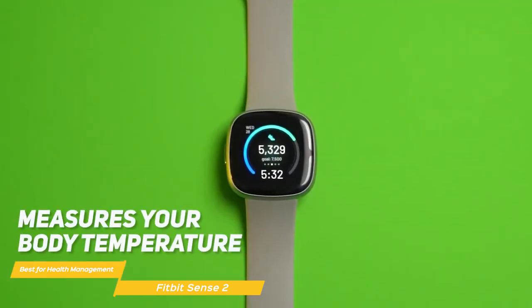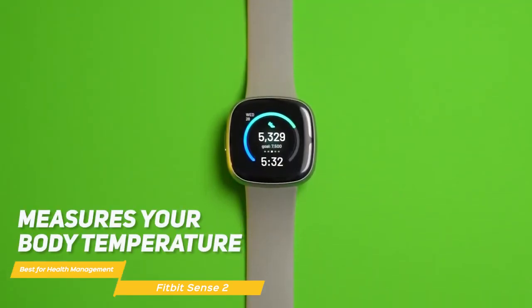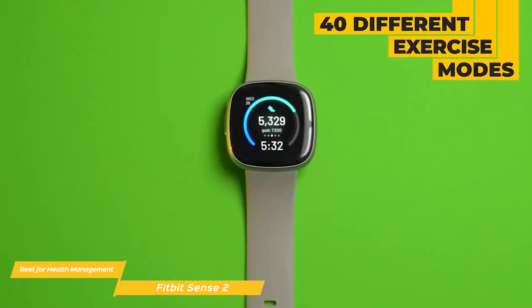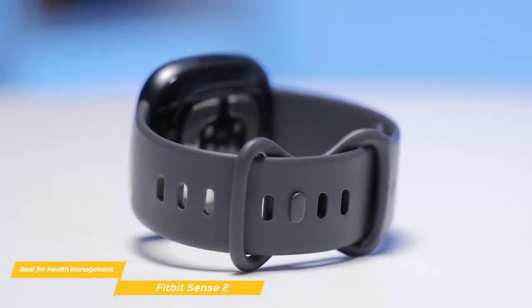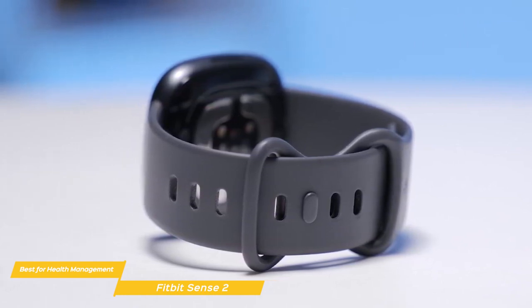Additionally, the Sense 2 also measures your body temperature and heart rate, and tracks burned calories. Specifically for fitness, the Fitbit is a fantastic tracker with a built-in GPS, smart track, and 40 different exercise modes. No matter what kind of sport you practice, whether it be running, swimming, or CrossFit, the Fitbit Sense 2 will accurately track your exercise levels.